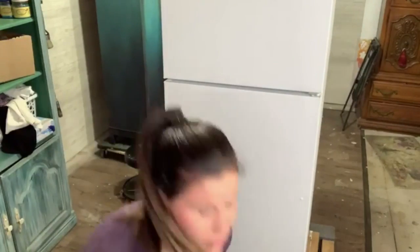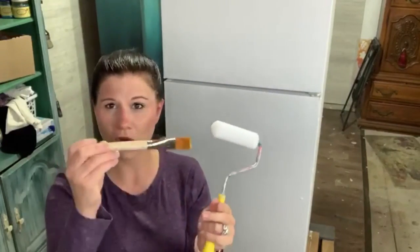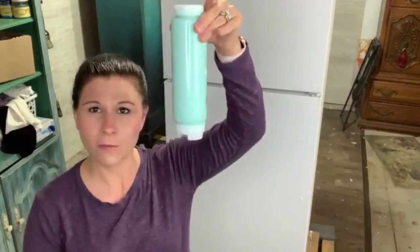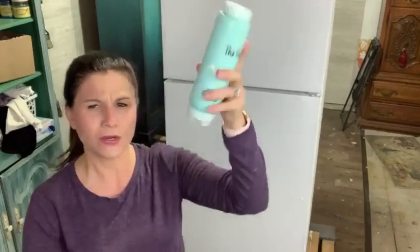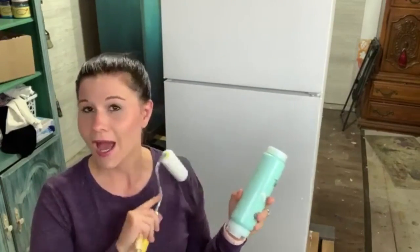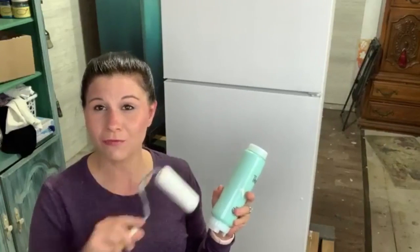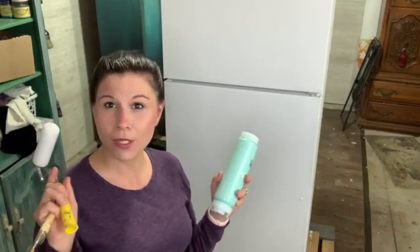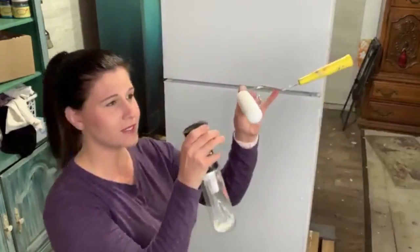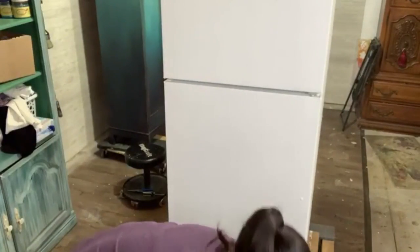We're going to apply the paint the same way we did the Slick Stick — using a roller and an artist brush. I have my paint in a FIFO bottle, which stands for first in first out; they're popular in the food industry but I store my paint in them. I'm going to give it probably two coats and then we'll be ready for the next step. I'm just going to mist my sprayer and we're going to go right in.